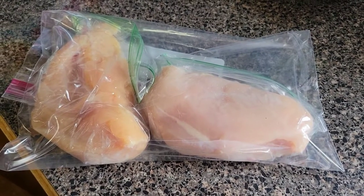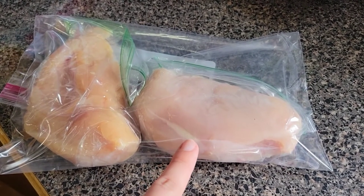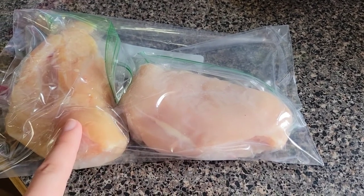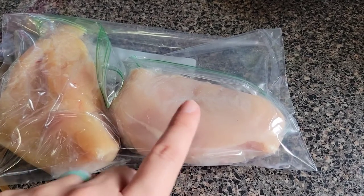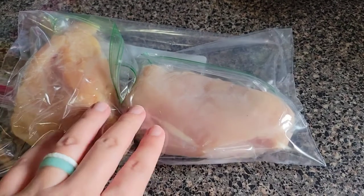I'm pretty excited about this meal — one because it smells good, and two it feels like it's been forever since I put anything in the crockpot. I love me a good crockpot meal, hopefully this one turns out perfect. I thought I'd also show you how I freeze chicken: I trimmed up the extra pieces, put each breast inside a sandwich bag, then put those inside a freezer bag. That way they don't stick together and you can just pull out what you need.